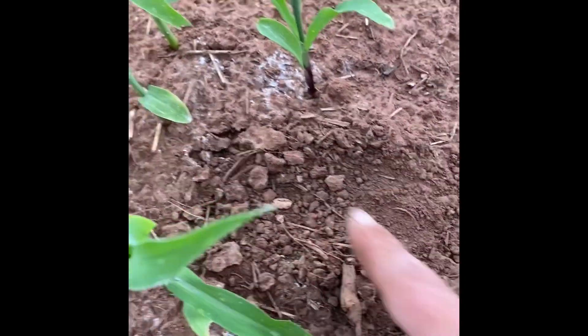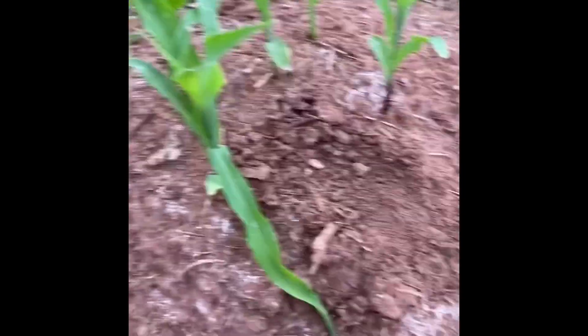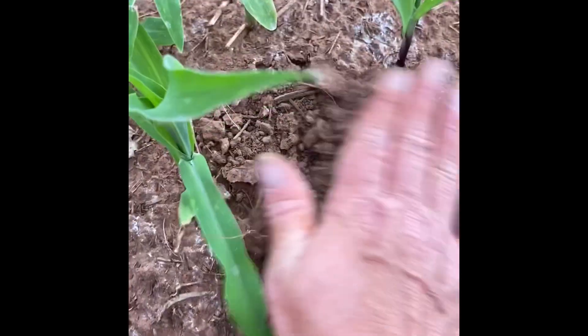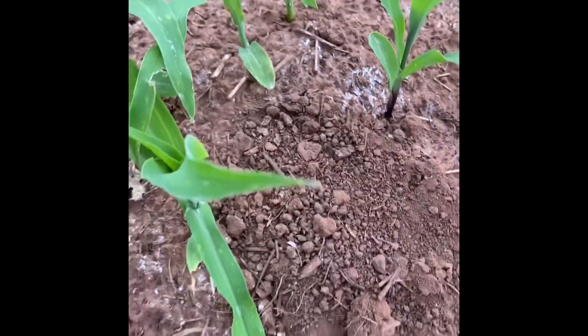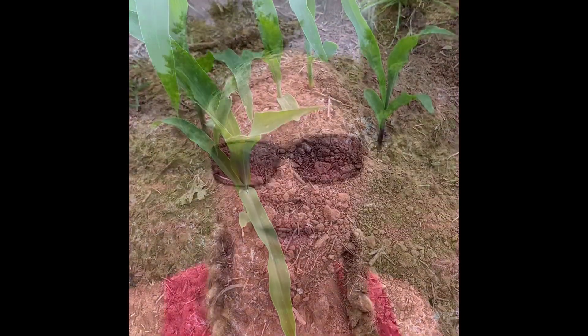So I'm going to plant it right here between these two corn, and I'm just going to push it down just about half an inch. Cover it up and that's it. Grow strong, my little seed. And that's how we plant the beans in the mounds.